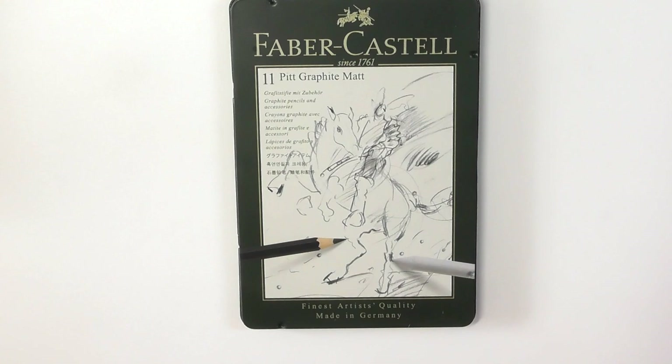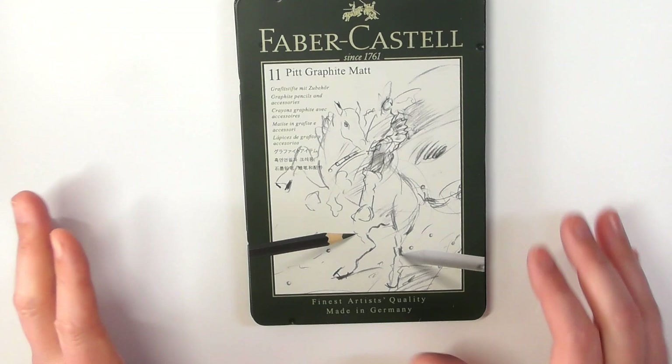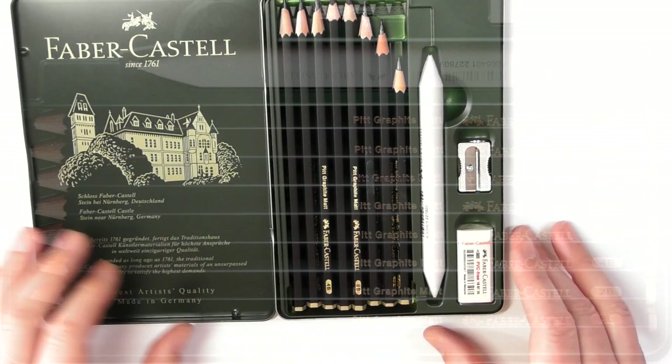There are other companies that have come out with other types of pencils, which I'll briefly touch on towards the end of this review. So Faber-Castell have brought out this Pitt Graphite Matte pencil to combat that sheen. Let's take a look inside the set. I do have artwork done with these, but I'll talk about that in a second.